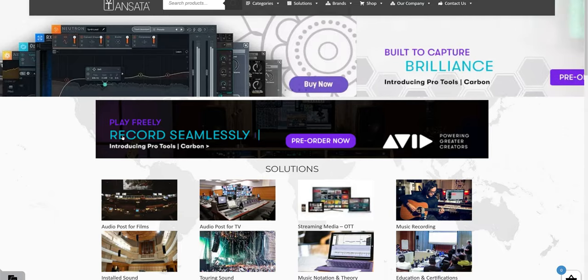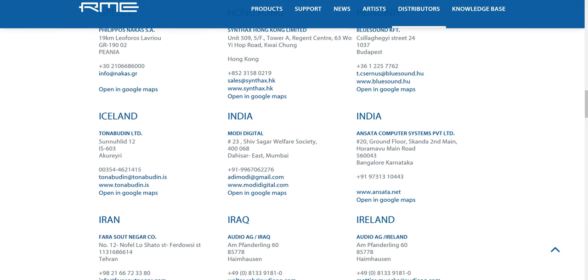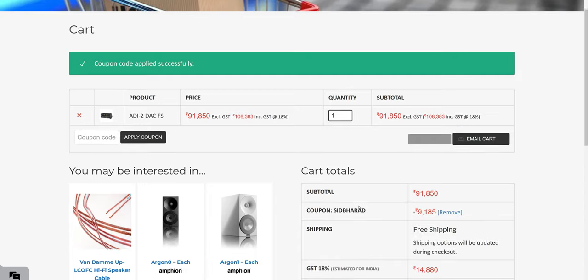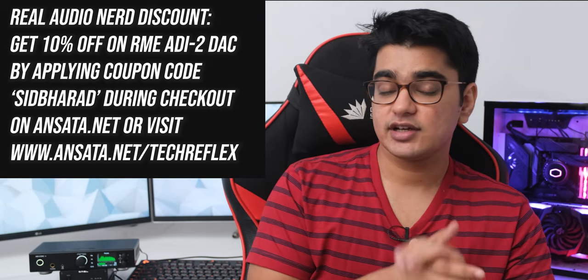I'll have links to buy this in the video description, but if you are in India, you can check out Ansata Computers' website and order from them — that's where I bought it from. They are listed as RME's official national distributor, and they exclusively deal with pro audio gear. I was a little skeptical about paying this large amount online, but the order arrived very quickly and safely. For those who have made it this far in the video, Ansata is also providing a discount of 10% off on the RME ADI-2 DAC using the coupon code shown on screen, or via the link in the description — that's around 10,000 rupees off, and you can also buy it on EMI.